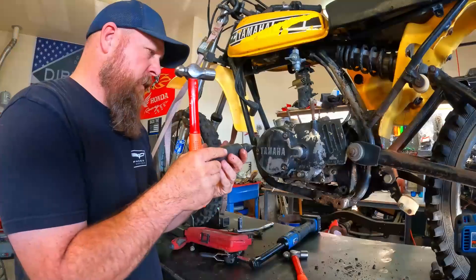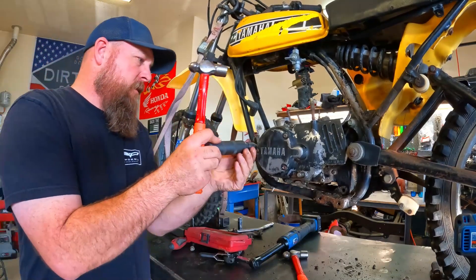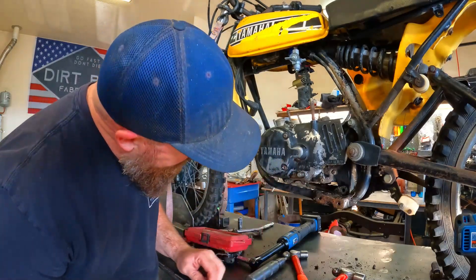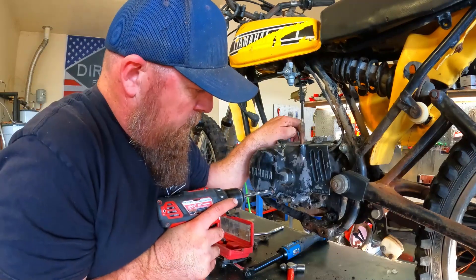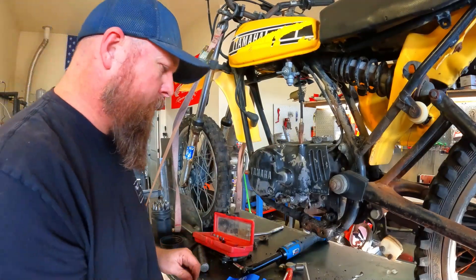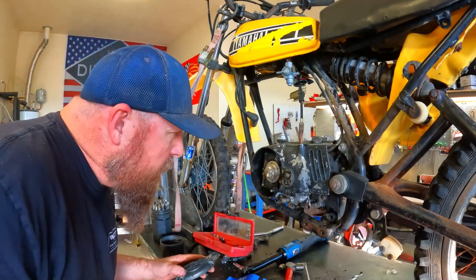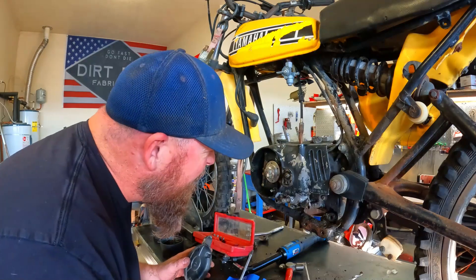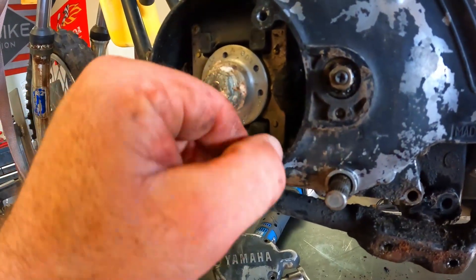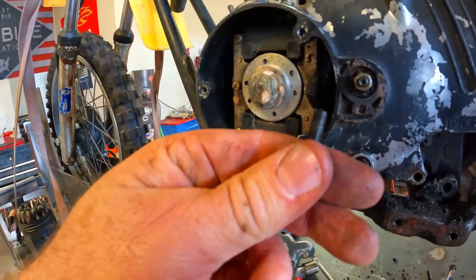All the rest of them are coming out alright. That one's going to be difficult. Got the head of that off — the cover will actually just spin out by hand, just like that.